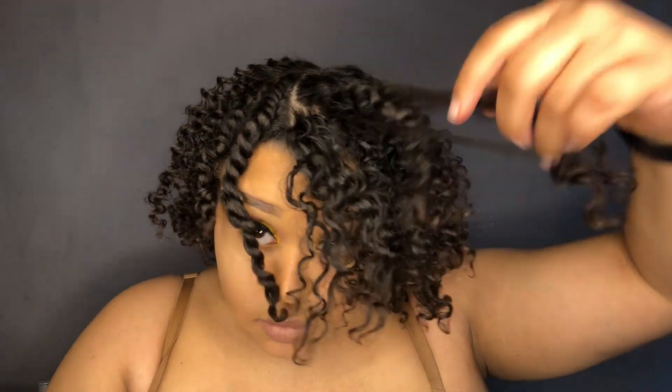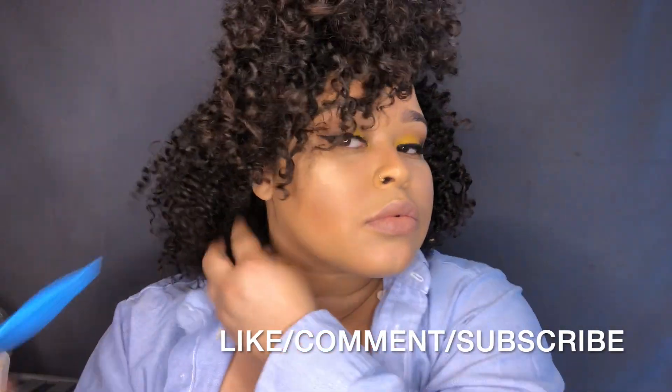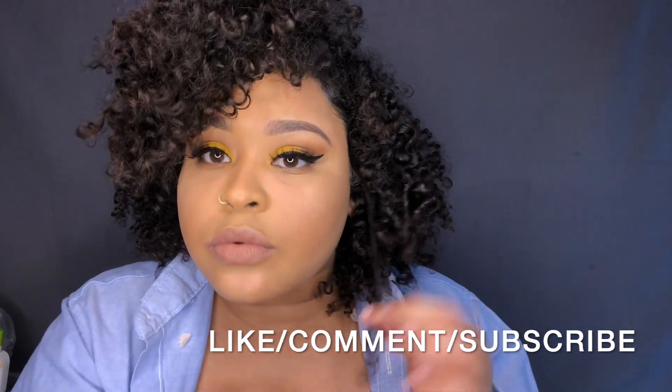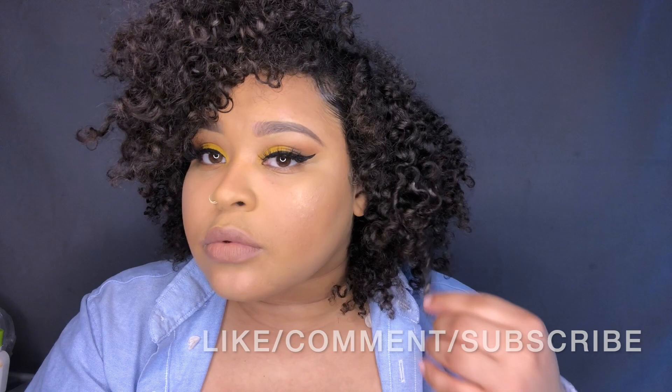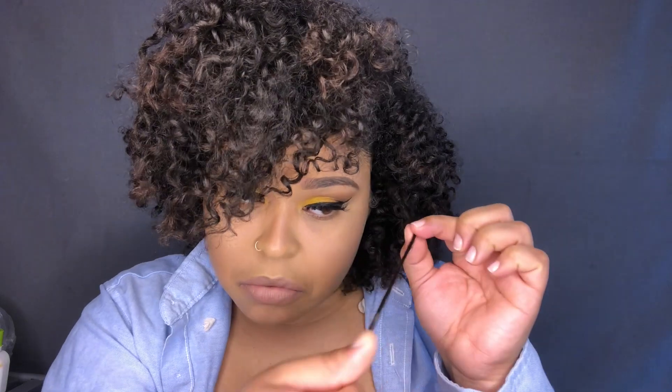I think it came out perfect for my first time. The key to doing a great twist out is to gently undo the twist and also to unravel in the opposite direction that you already twisted in. Y'all, look how bomb I look! Like, comment and subscribe — I would love and appreciate it. Thank you for watching. Drop a blue heart just to let me know you guys are really watching my videos. I love y'all.